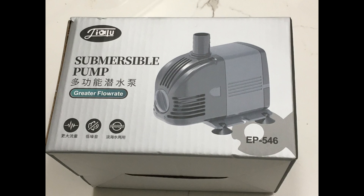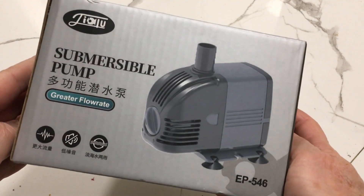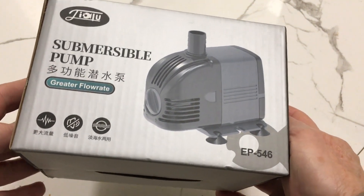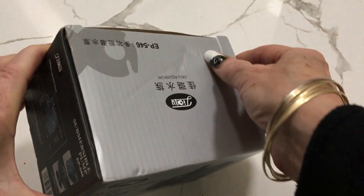Hello, welcome back to my channel. If you're new, it's wonderful to have you here — thank you so much for joining me. I just bought this new water pump for my fish tanks, which is going to be used for my sand falls, so I thought I'd show you the unboxing of it.